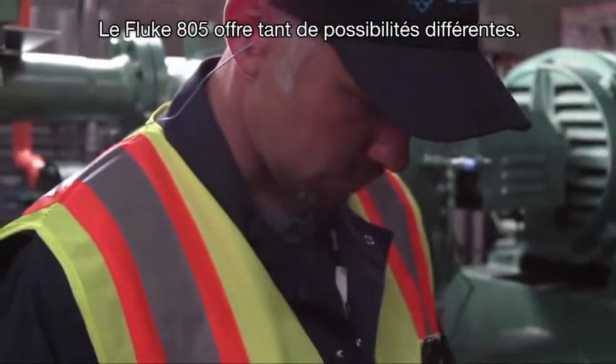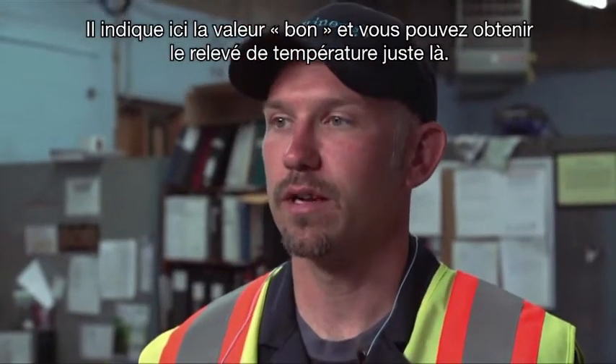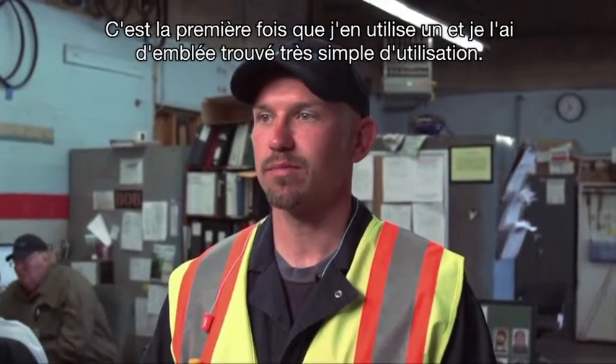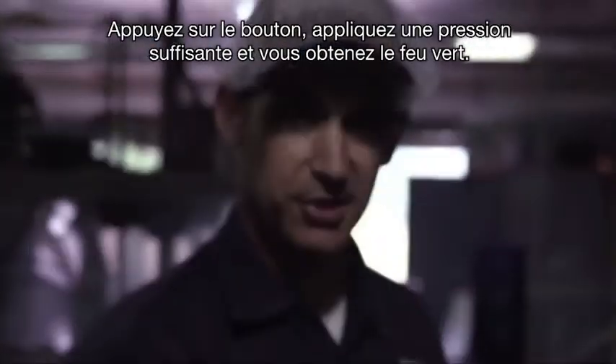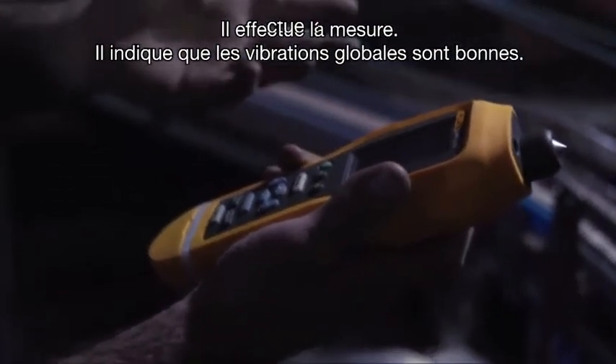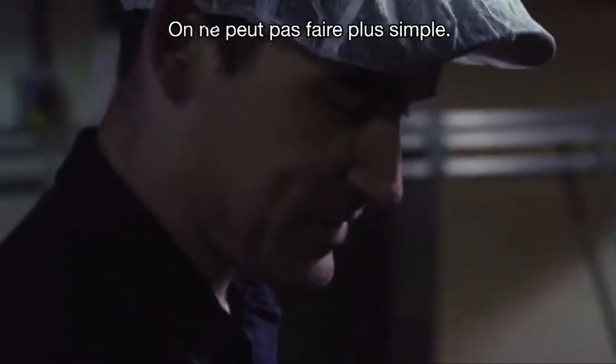The 805 gives you so many different options. It says good right on there, and it has the temperature reading right on there too. I honestly had never used one before and it was pretty easy — hit measure, apply the right amount of pressure, get a green light, and it comes back as overall vibration is good. You can't get much easier than that.